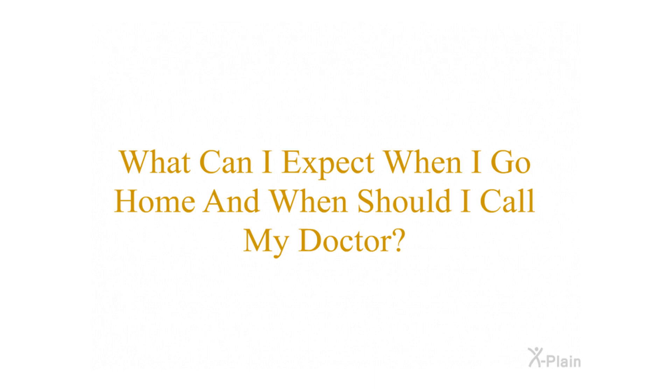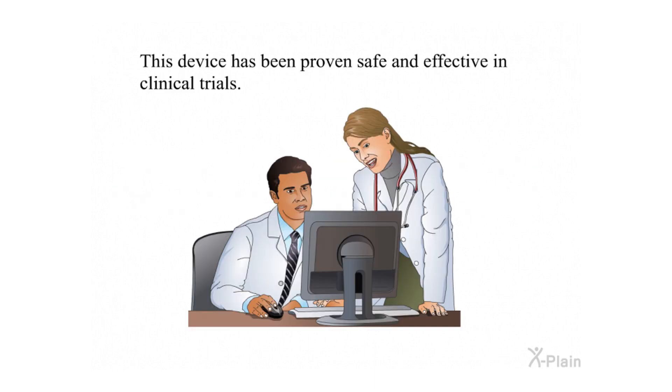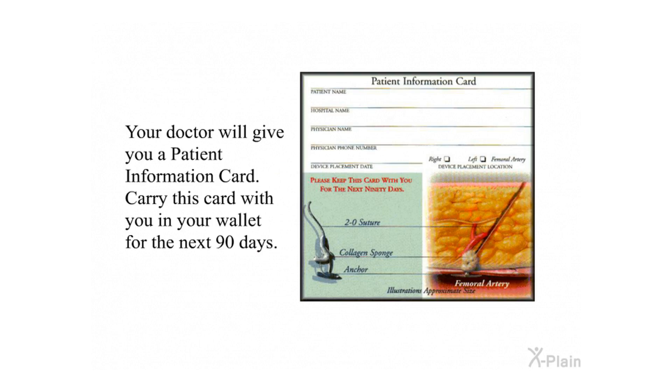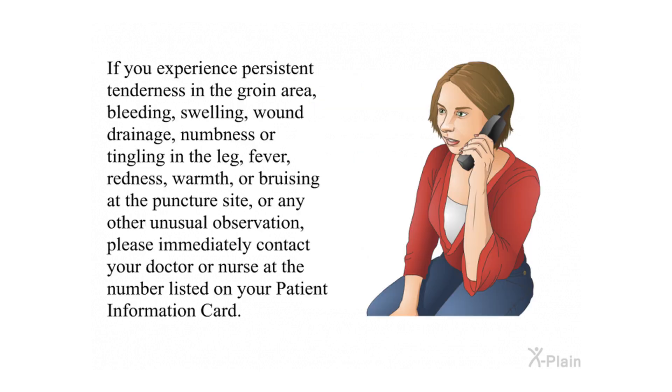What can I expect when I go home, and when should I call my doctor? This device has been proven safe and effective in clinical trials. Some bruising or discomfort, however, is common during the healing process after intravascular procedures. Your doctor will give you a patient information card — carry this card in your wallet for the next 90 days. If you experience persistent tenderness in the groin area, bleeding, swelling, wound drainage, numbness or tingling in the leg, fever, redness, warmth, or bruising at the puncture site, or any other unusual observation, please immediately contact your doctor or nurse at the number listed on your patient information card.